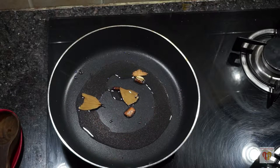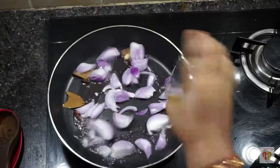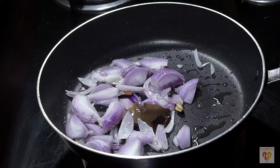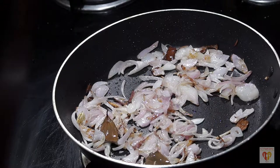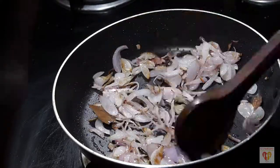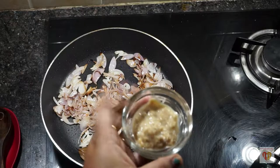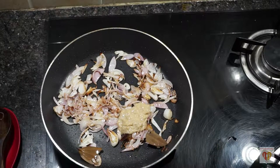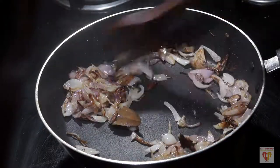Now add the sliced onions. Cook on medium to high flame for around 20 to 30 seconds. We don't want the onion to be golden brown — we just want them to gain a slight coloration. After 30 seconds the onions have acquired a slight golden colour. Now at this stage add ginger garlic paste and mix well for around 30 seconds, or till the raw smell goes away.